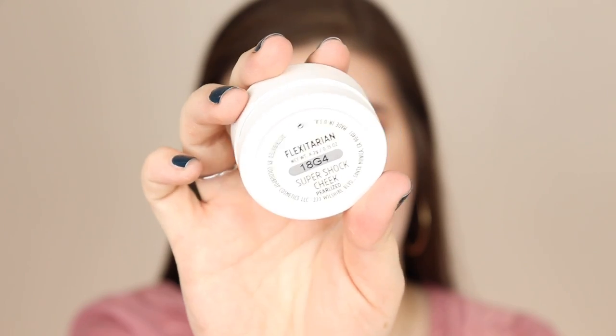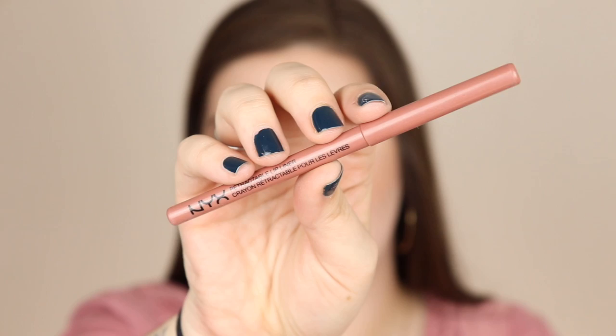Then I'm taking that Flexitarian highlighter again and really building it up on my cheeks, blending it out and intensifying it — massaging it into the skin is the best way to apply this. Then I'm taking the NYX Retractable Lip Liner in Vanilla Sky and lining my lips. Then I'm taking the Almay lipstick in Go Wild and the Maybelline lipstick in Bare All and placing that all over my lips. And this is the final look, guys!